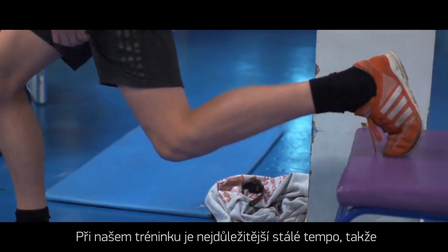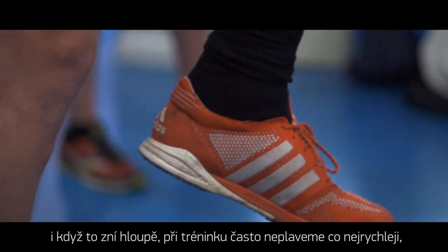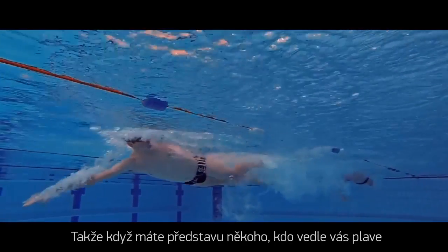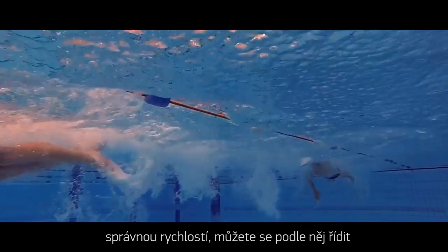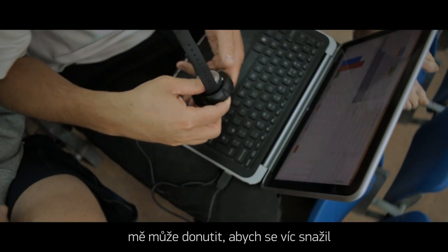Seeing that used as a training tool is going to be really interesting. Training for us is all about consistent pace, so a lot of our training isn't about swimming as fast as you can, but sustaining a certain pace as easily as possible. If you can picture having something next to you swimming at the perfect pace, you can swim alongside it. In sessions when I'm not swimming fast enough, I can use the Super Brownlee to push me harder.